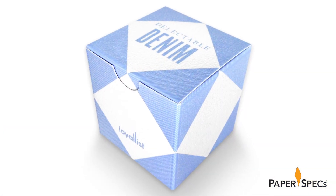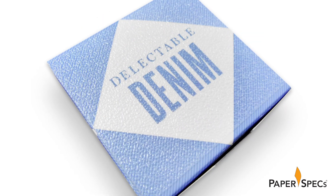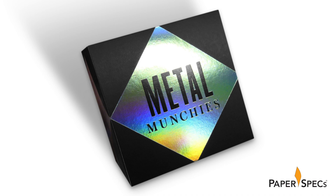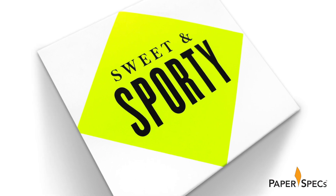Delectable Denim has an actual sandpaper UV coating over a simple two-color offset printing. Metal Munchies is a matte aqueous coating plus holographic silver foil over a double hit of matte black. Sweet and Sporty is a two-color offset printing plus soft touch aqueous coating.